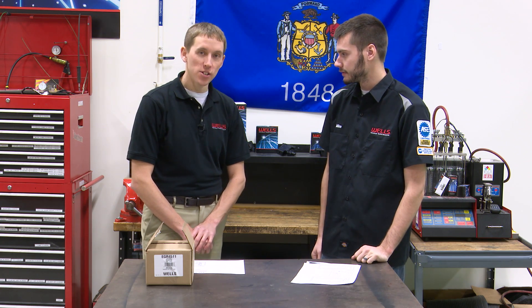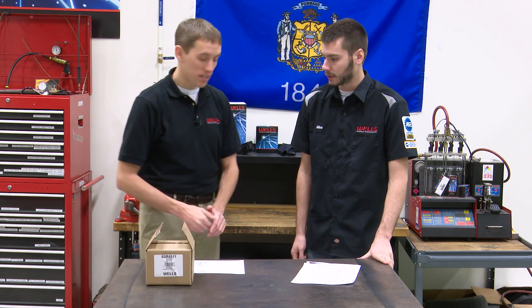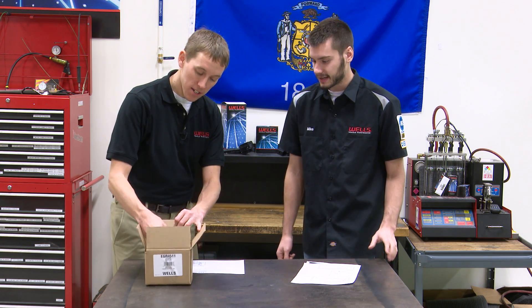The part number here at Wells is EGR 4511. We're getting a lot of calls on this valve because it looks different, so let's take it out of the box and take a look.